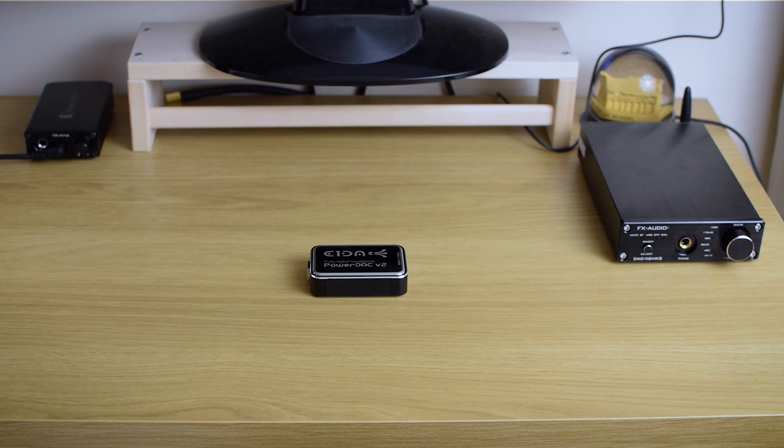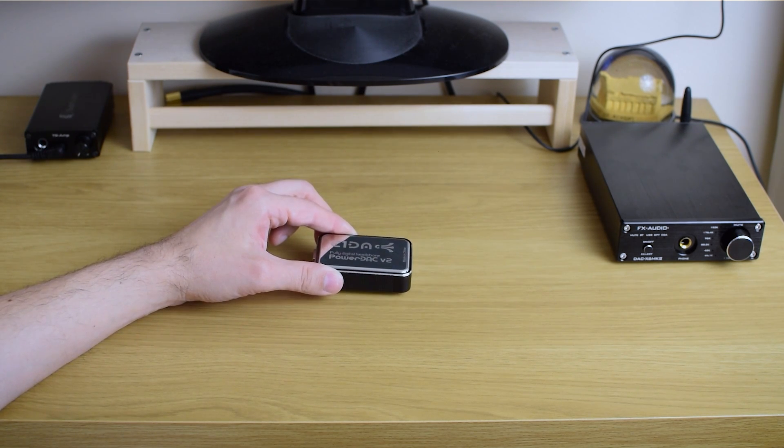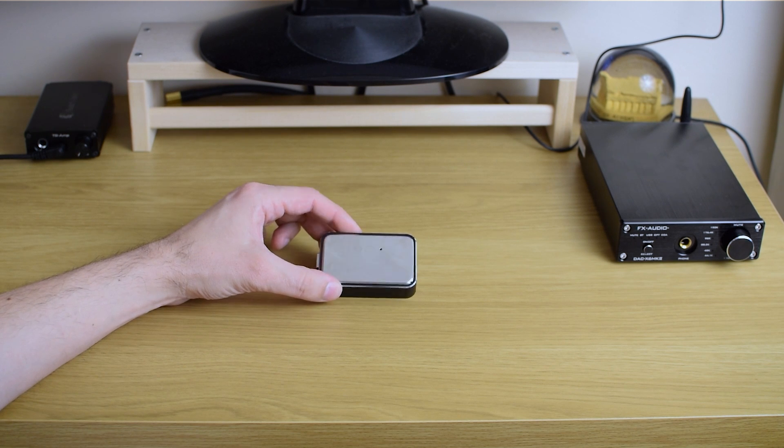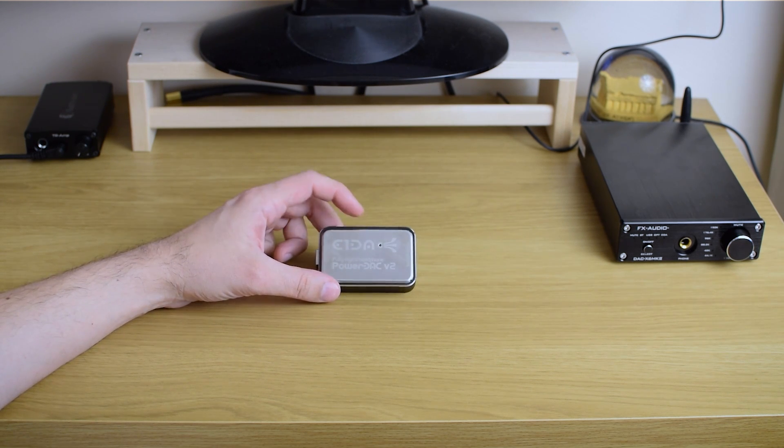Hi guys and welcome to another review video. Now what we have here today is something really interesting and unusual. It's called E1DA — or AIDA, however you want to pronounce it — but this is actually the E1DA PowerDuck V2.